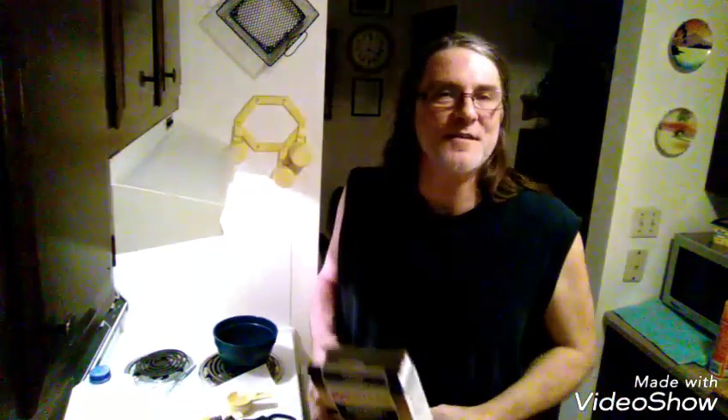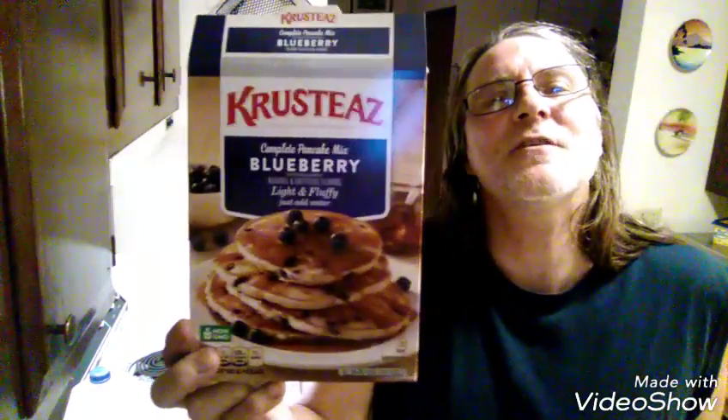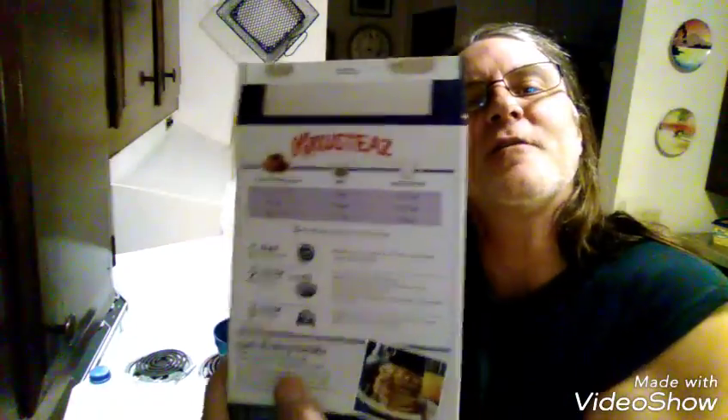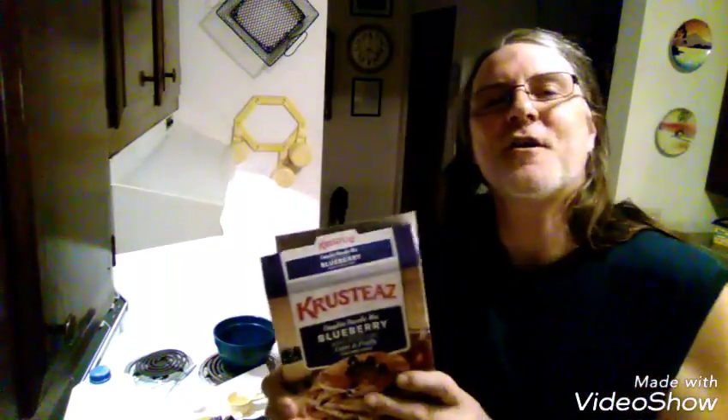What's up everybody, today we're gonna make Krusty's blueberry waffles. I noticed this pancake mix and they don't have a waffle recipe on the back, but I have a conversion chart from a previous box of waffle mix and I'm using that recipe in place of the one that's on the box.